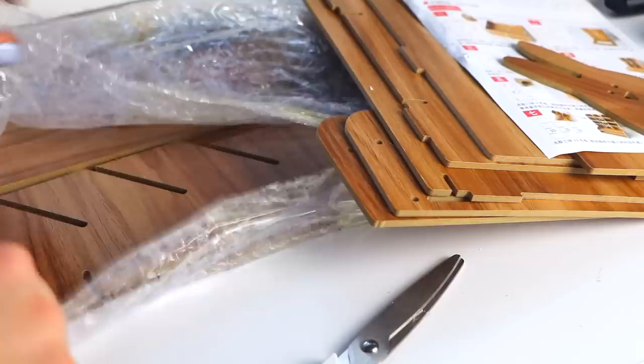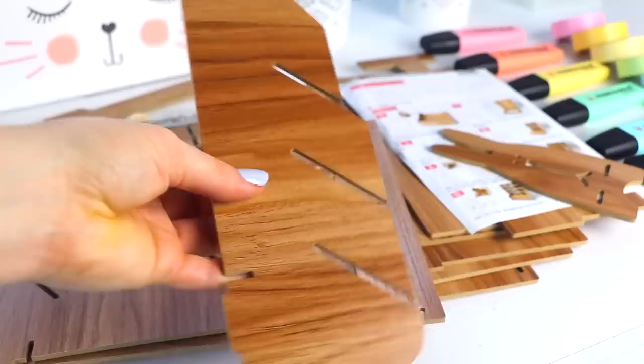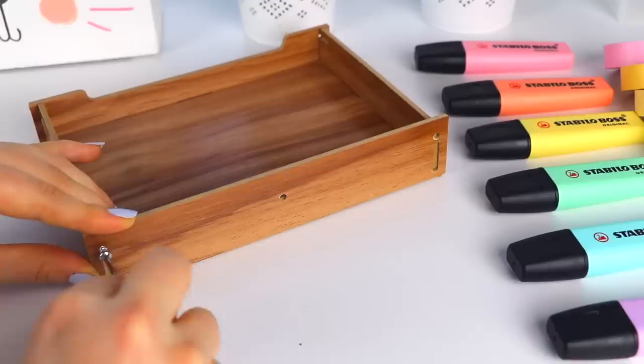Last but not least was this wooden pen holder storage box, and this was the one I was most excited for because I really wanted to try having a wooden style pen holder. It also seems to hold a bunch of different items. I had to assemble this one, and I decided to do it during the video.